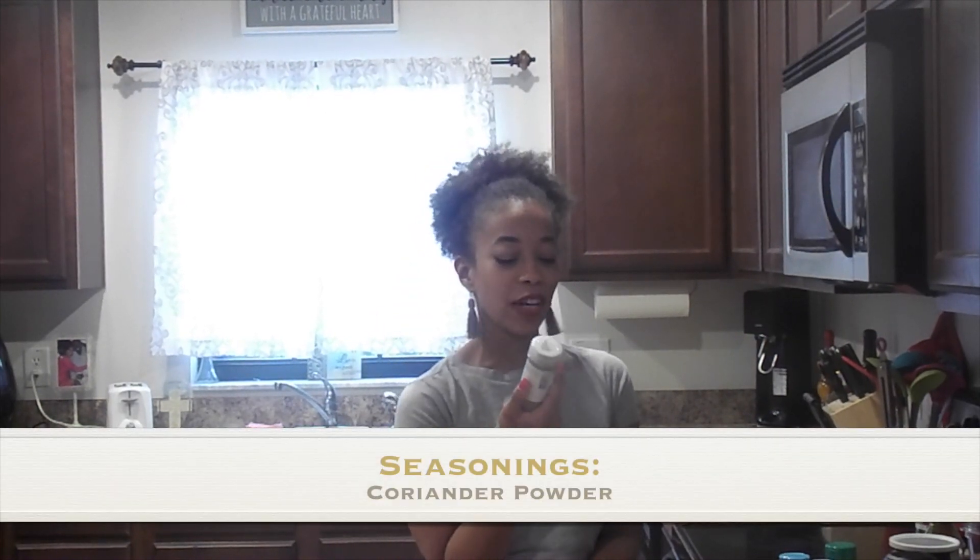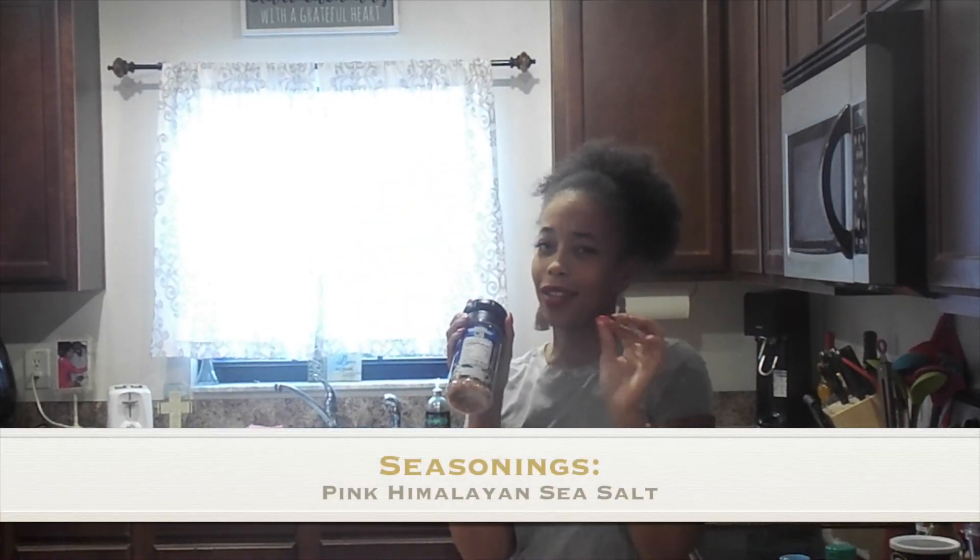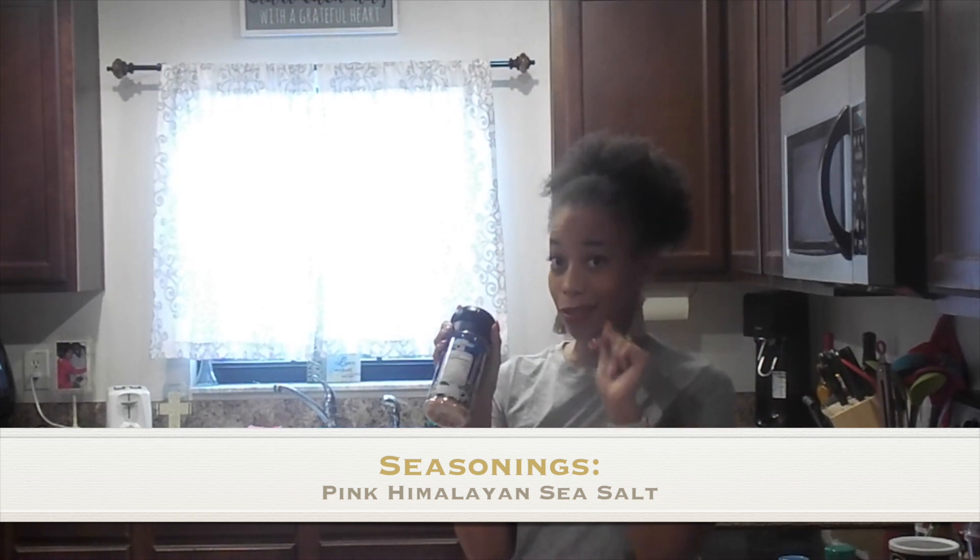Make sure you hit that like button if you want to know more about this True Lime seasoning. We're going to also utilize some coriander for a little bit of extra flavor. We're going to have some ground black pepper. And if you've been watching, you know what's coming up next — Pink Himalayan sea salt, because we like our things a little bit salty. Not too salty. We'll get more into the salt factor later.